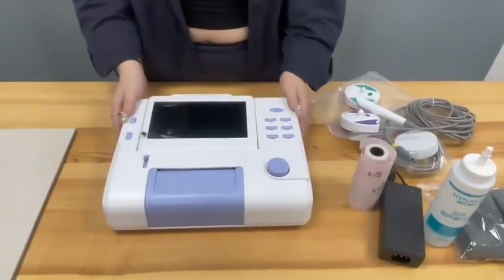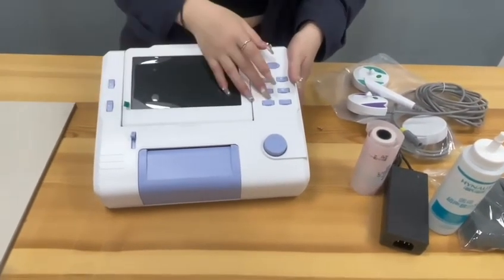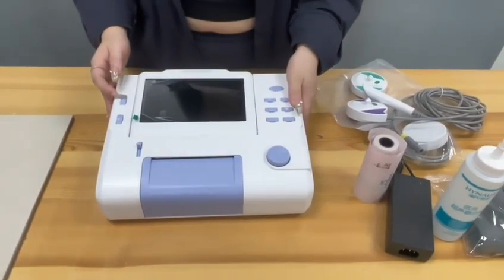I'm going to show you how to use the Fetal Monitor. This is the power button, this is for the print, and these are the radio adjustment buttons.